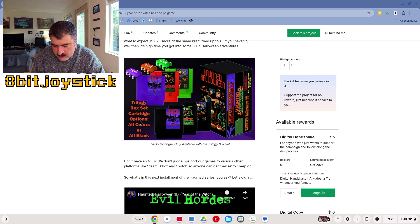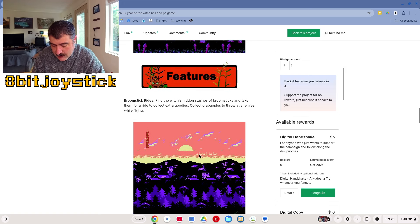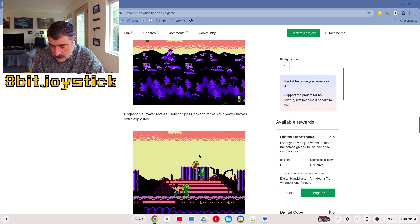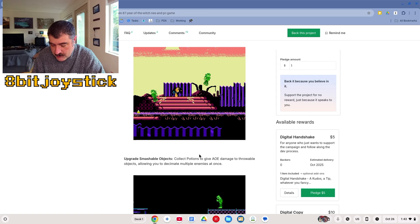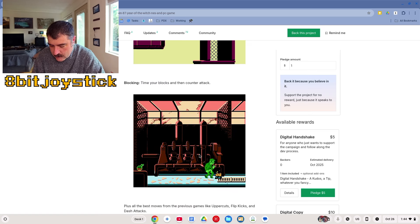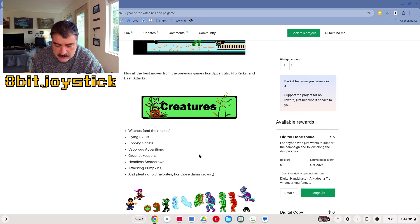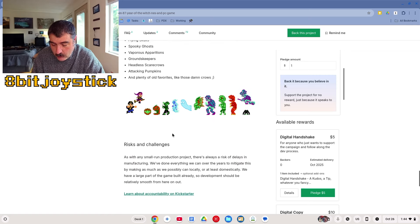Let's see what's coming — this game is going to feature broomstick rides, upgradeable smashable objects, wall jumps, and blocking. So it's a side-scrolling beat-em-up against zombies. It's going to have witches, flying skulls, spooky ghosts, vaporous apparitions, groundkeepers, headless scarecrows, attacking pumpkins, and old favorites.